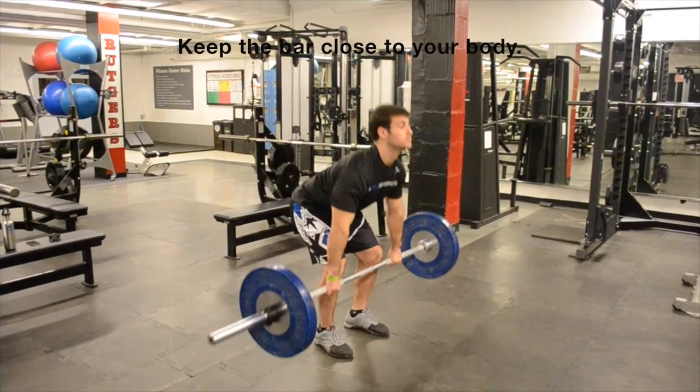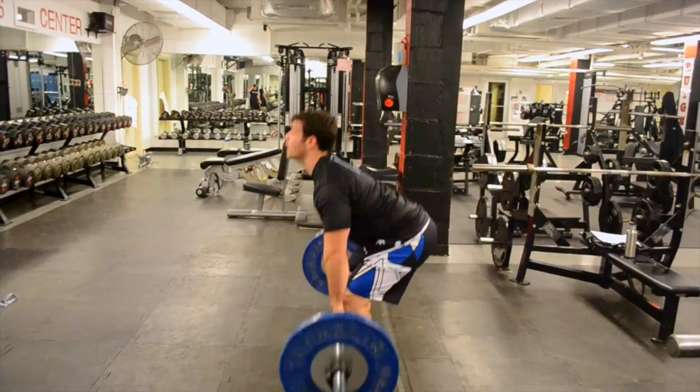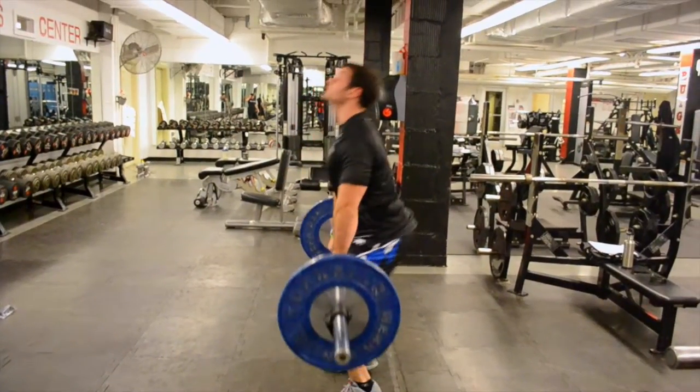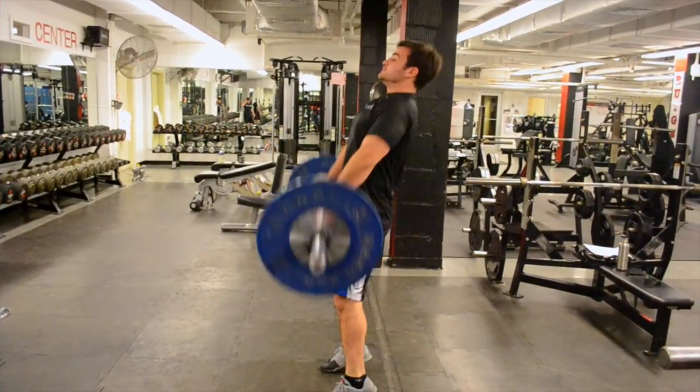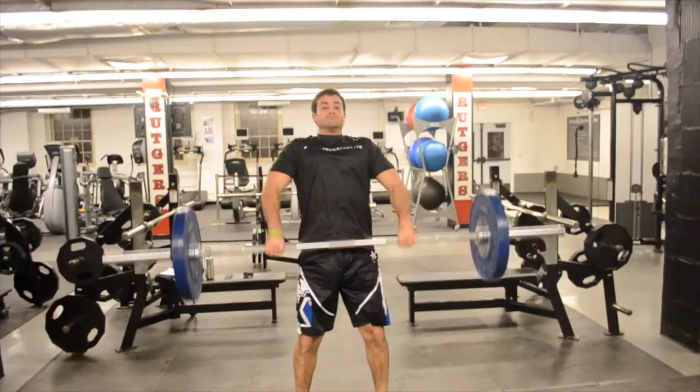You're going to start pulling up, driving through the heels, while maintaining that same exact torso and ankle. Once you get past the knee, you're going to continue that pull. Drive up with so much force that you're going to launch up onto your toes. Continue to pull and jump and shrug. You should have generated enough force with your lower body that this bar could fly up into the ceiling.